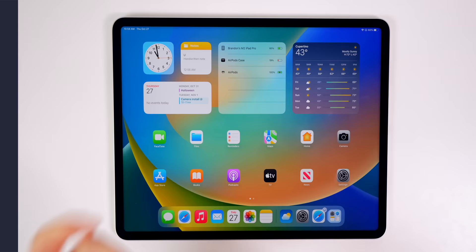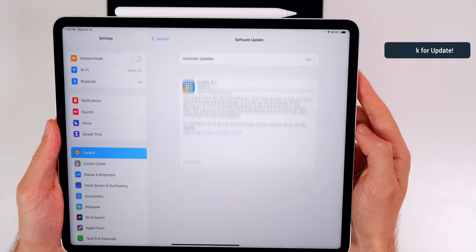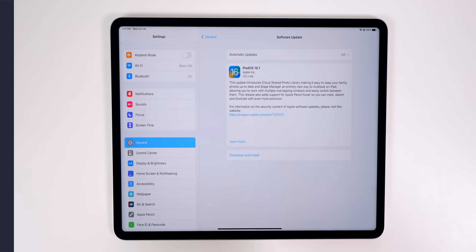The first thing you want to do is very simple. Go into your Settings, go to General, and go to Software Updates. My iPad shipped with an outdated version of iPadOS, so I had to update to iPadOS 16.1 just to get the features I was promised and to make sure I have a stable, good experience. So definitely check for a software update and download and install it.